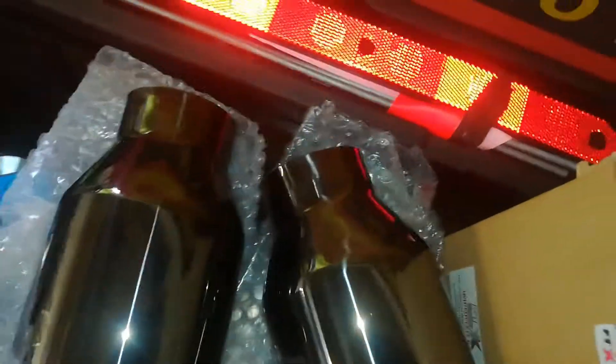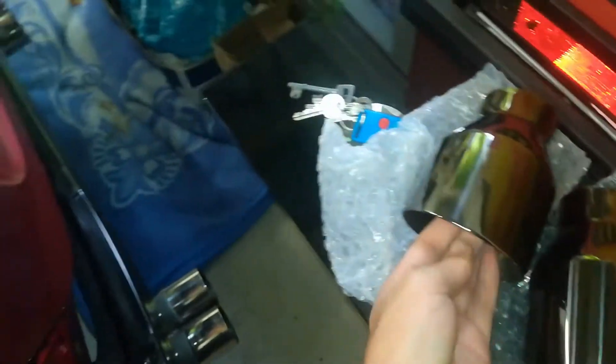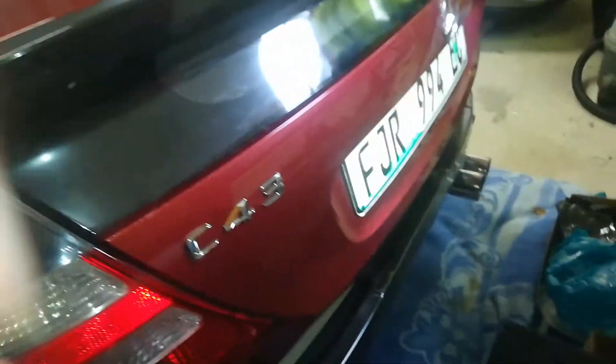They're a bit dirty because I've been touching them, but they're going to look amazing against the maroon. The big thing is I literally have no chrome on my car anymore — the car is all black and maroon. The only chrome left is this little lip thing on the mags and then obviously the badges.